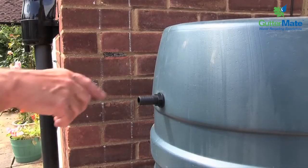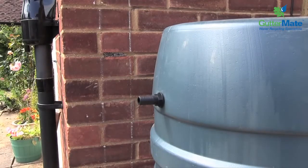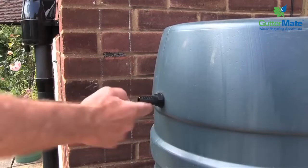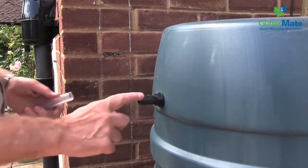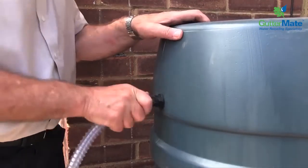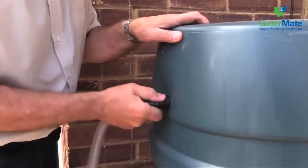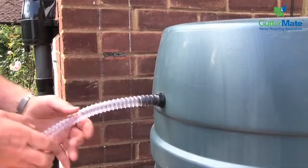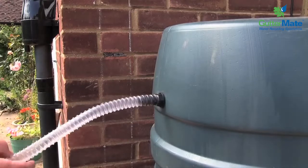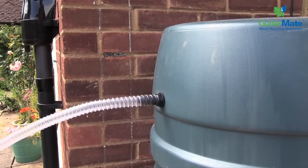The next thing we need to do is to put a drop of washing up liquid on here so that we can easily push the hose onto there. So that's the hose in position and that's where it should be — right up against the shoulder of the hose adapter. Now we have to do the other end and connect this now to the gutter mate outlet.